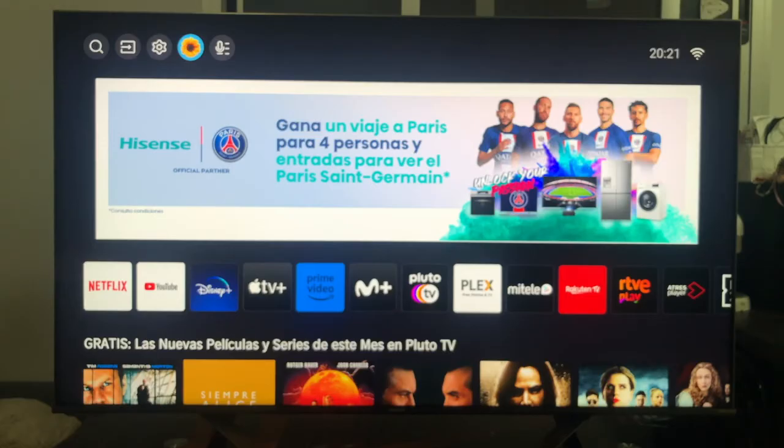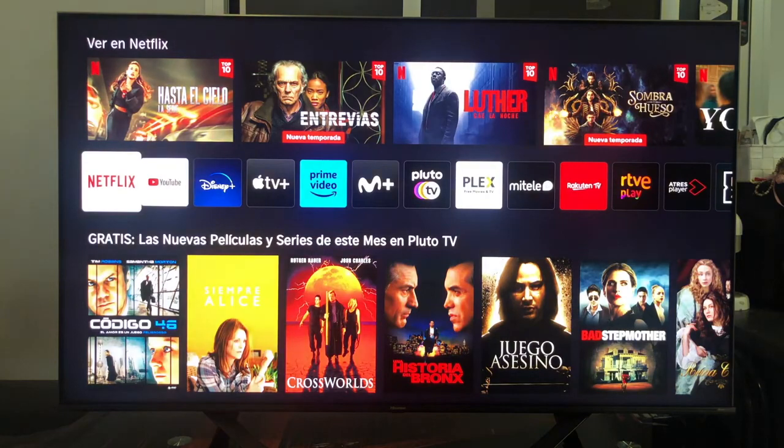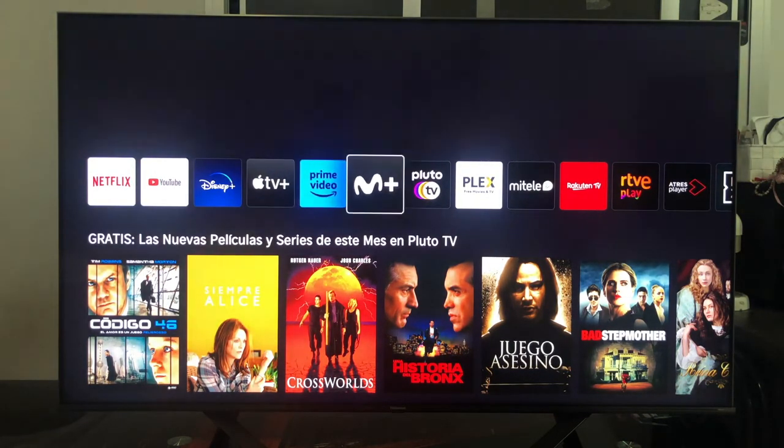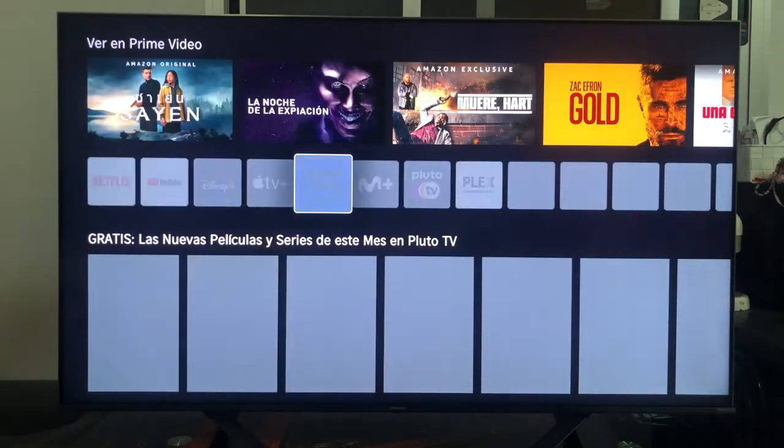Now what we are going to do is try to open some applications to see if Alexa is able to do it. After trying 'open Netflix on the television', 'open Prime Video on the television', and 'open Disney Plus on the television', in all cases it hasn't done anything — no reaction. It seems that Alexa is not able to open apps and is not compatible with the opening and closing of applications. It has turned the TV on and off, but the applications do not react. Let's try the volume.